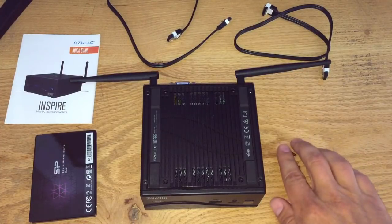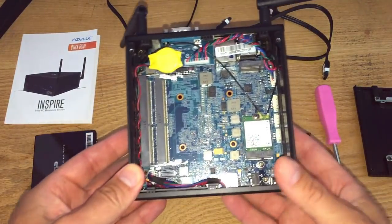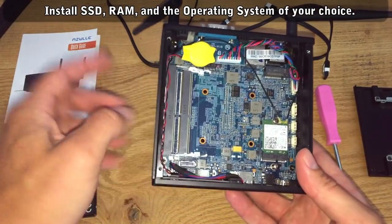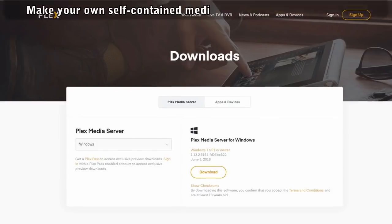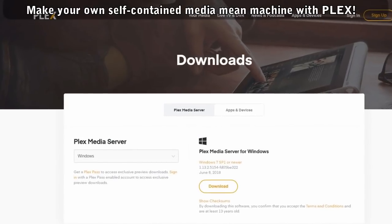There's just four screws on the bottom, and then we're in. You can slide your SSD in there, screw that to the top, and there's a couple of RAM slots for DDR4 RAM. Then just load in an OS. Windows 10 is a decent choice. You could go Linux for free if you want, or if you want solely a media streaming player, get the self-contained Plex OS.